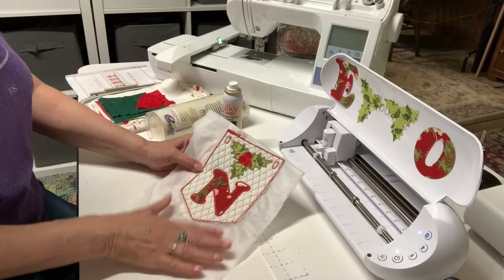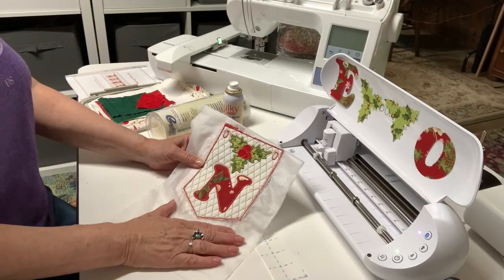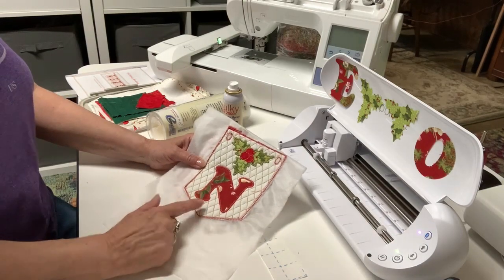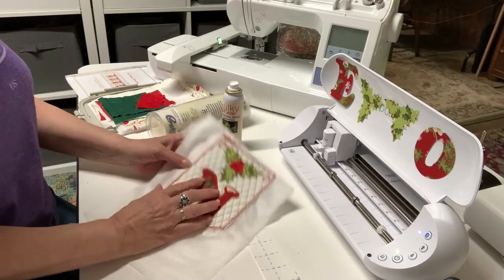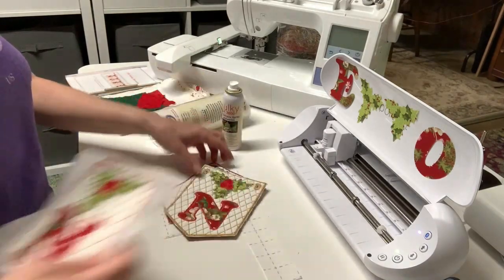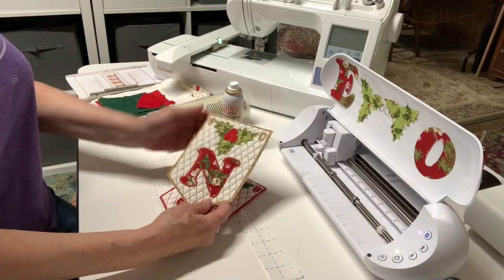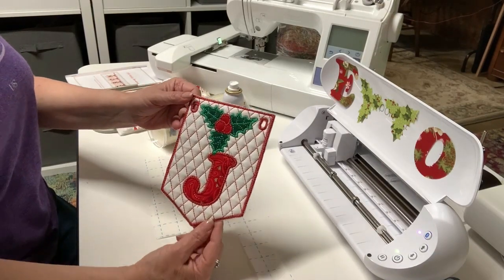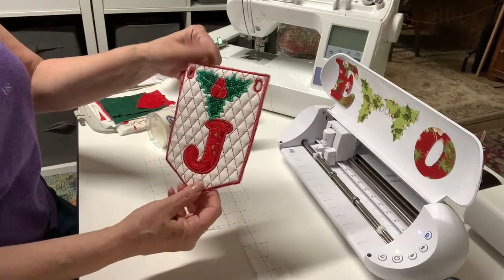Hey everybody, Patti Ann here. Today I'm going to show you how to make this in-the-hoop bunting. I'm going to make mine say 'Joy.' This is one I was practicing on - I don't really like the colors I chose, though it's pretty and more elegant. Here's another one I hadn't quite finished. The one I've decided to go with is this one, because I'm making it for my grandkids and on the back there's Santa Claus - it turned out super cute.